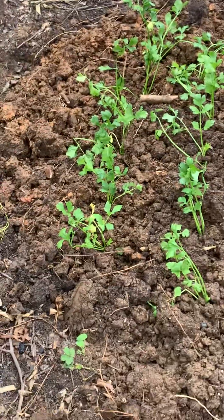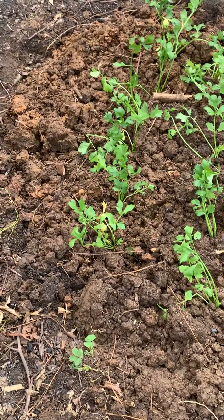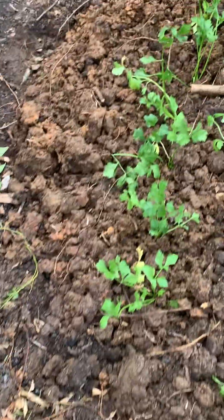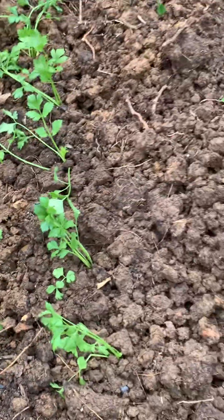But they are the cabbage, pop-sized callaloo. So this is the celery — we have the bed.